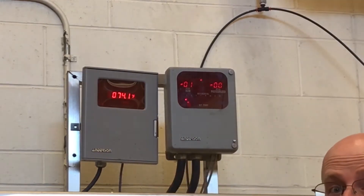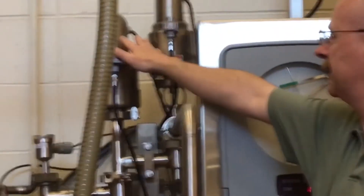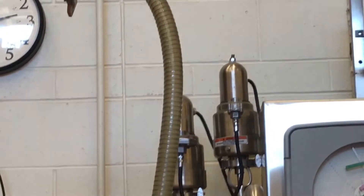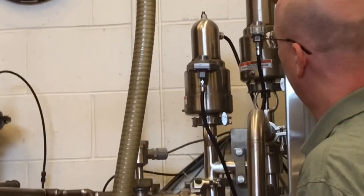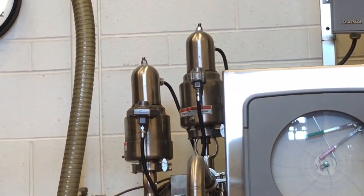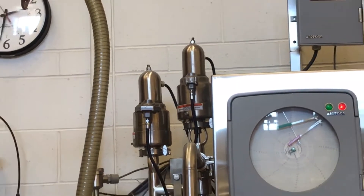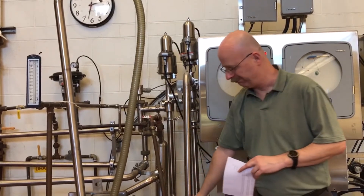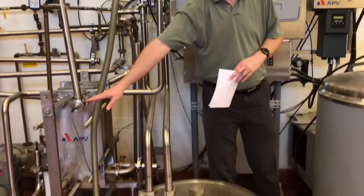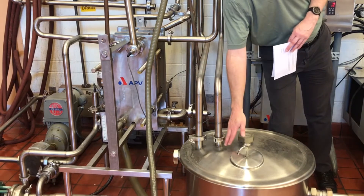If there is a problem with either pressure or temperature, that will be detected by our next set of devices — the flow diversion valves. The first diversion valve activates upon any faults with temperature or pressure. If there is not enough of a pressure differential — the minimum 2 PSI — the milk will be diverted back to the constant level tank and go back through the plate heat exchanger to be repasteurized again.